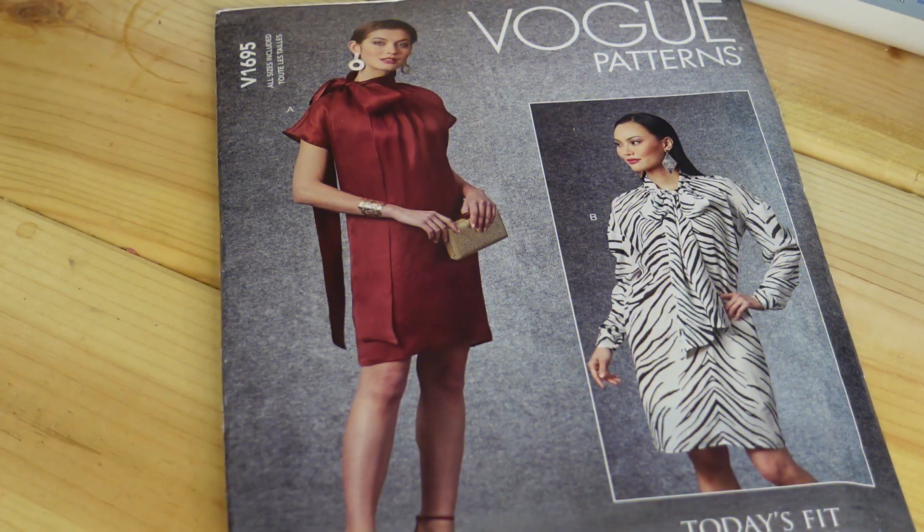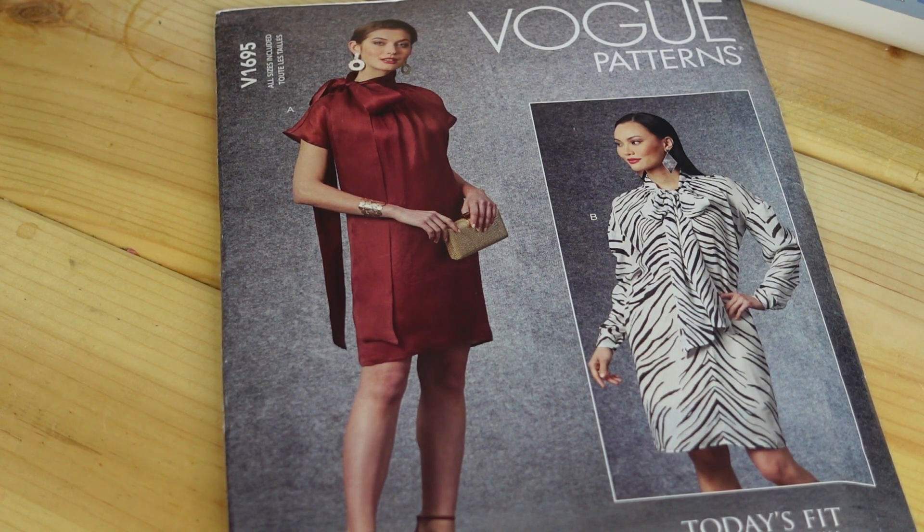The first pattern I picked up is Vogue 1695. I picked this up because I recently made this pattern but I made the wrong size. All of the sizes come in one pattern envelope, which meant I no longer had the pattern because I cut through all of the sizes to make the size I made. Since I really do like this pattern and eventually want to make this dress as it should be, I decided to pick it up again.